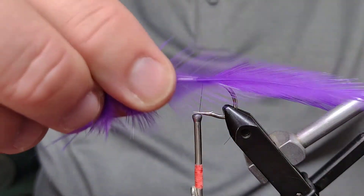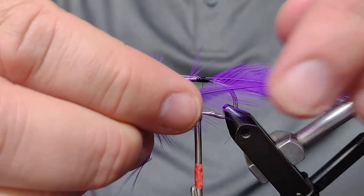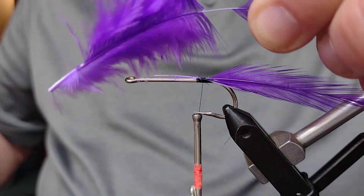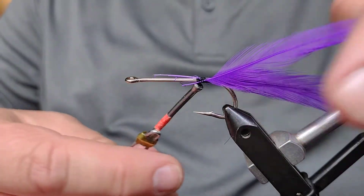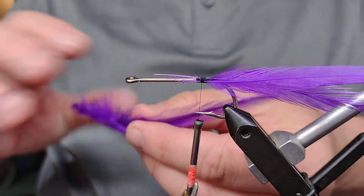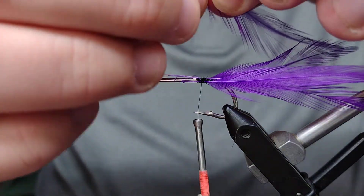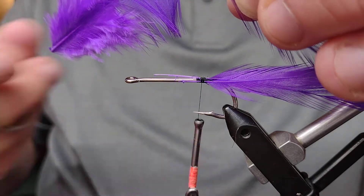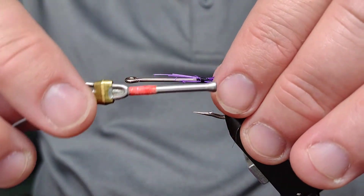There are four total, so I'm going to bring my next one in and do the same thing — measure it out, see where it needs to be, strip off some of those feathers, cut off the excess, and a couple of wraps to hold it in place. That's three of them. I'll bring in the fourth one, measure it, strip it back, cut off the excess, and tie it in. With this last one I'm going to do a bunch of wraps to lock it in place a little better.